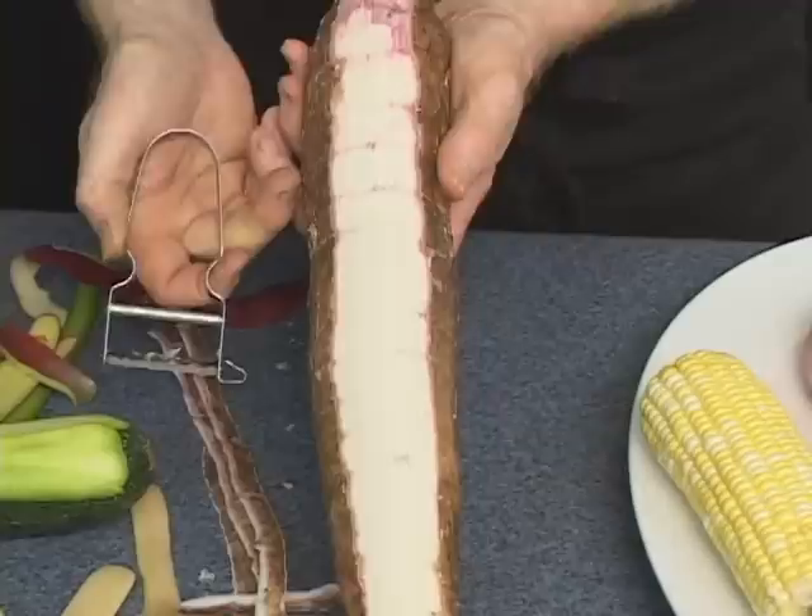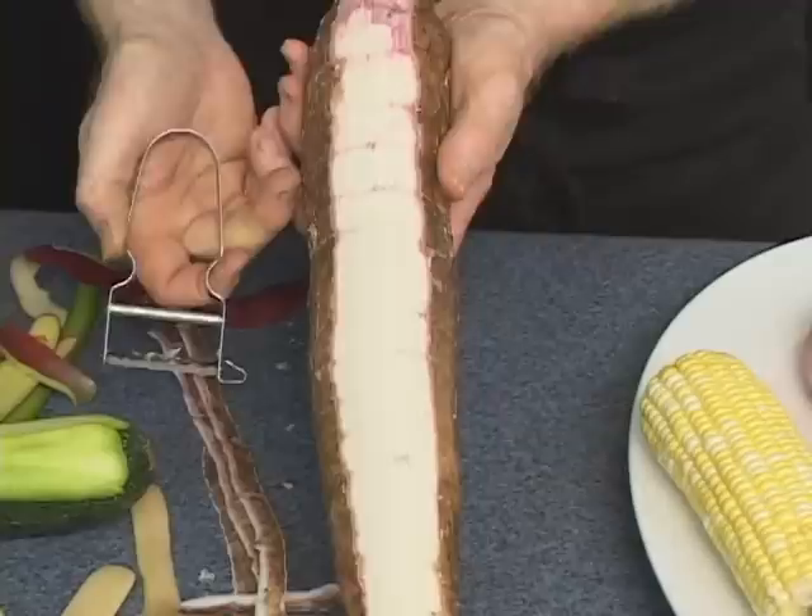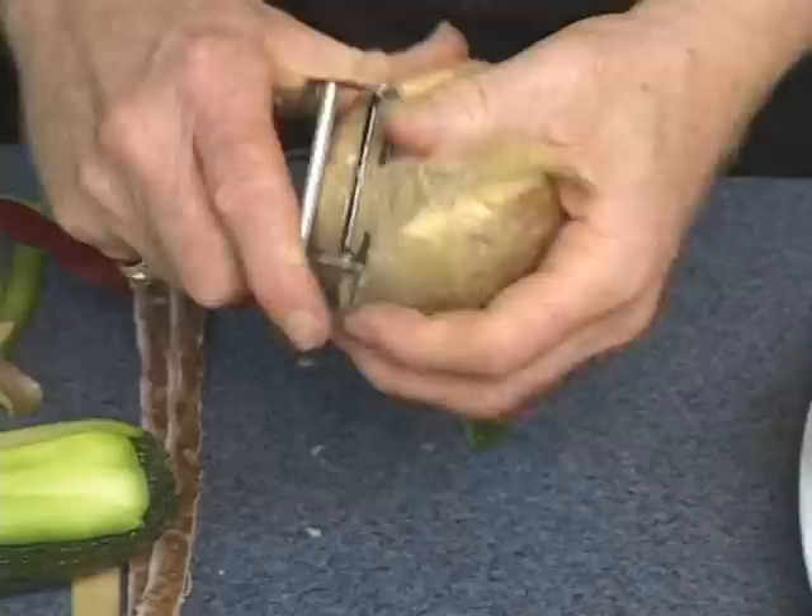Absolutely fantastic. Pumpkins, watermelons, the same exact way. Here's a wax turnip or rutabaga — I like mashed rutabagas, as a matter of fact. Use the Swiss Pro to peel the entire skin off the rutabaga.